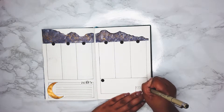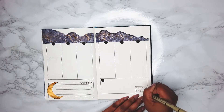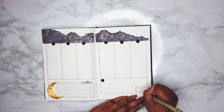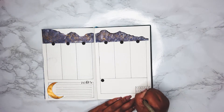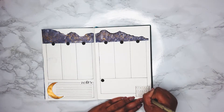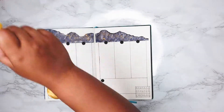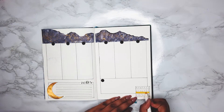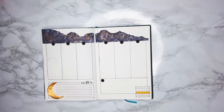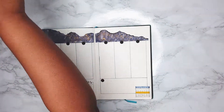I fill in the dates and then grab my mid liner highlighter — I have two blues I picked for this month: a teal blue and a more muted natural blue. I only use the teal blue on my mood trackers to mark the days off, and the regular blue to highlight the weekdays — Monday through Friday. Then I grab the yellow to highlight the week itself.